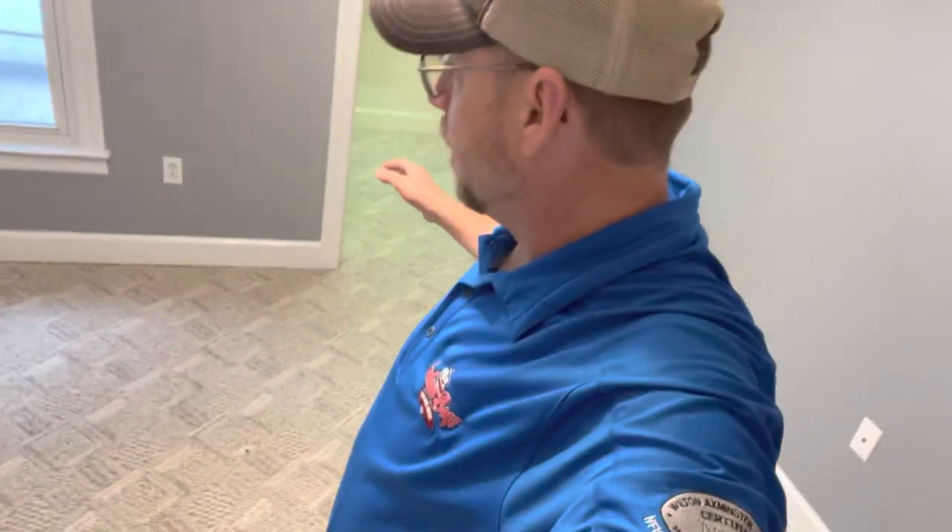All right, here we are on the weekend job again, fixing to tear up this room of barber and put down some of the nice lush gray carpet that we've been working with the past several weekends. So sit back and enjoy the ride.